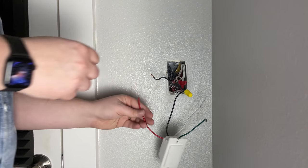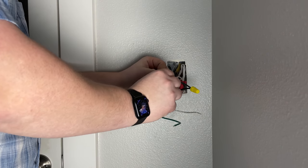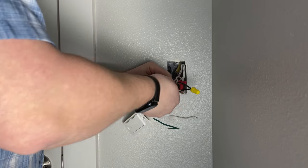From there, we're going to connect the line out or L-out, which is the power going from the light switch up to the light itself. You're going to attach that to the red wire.